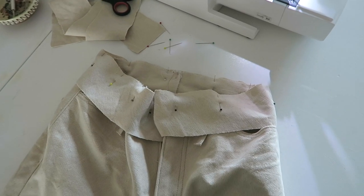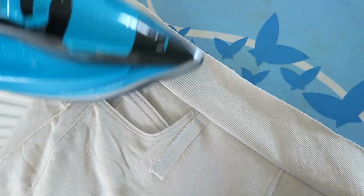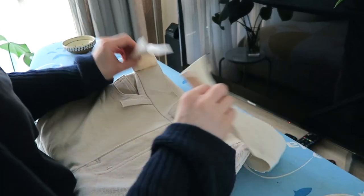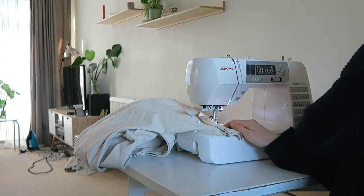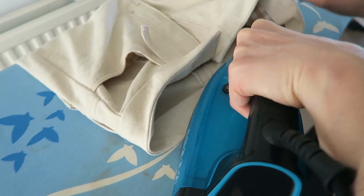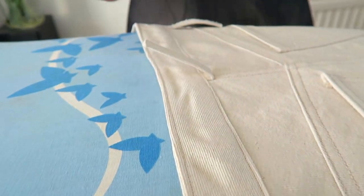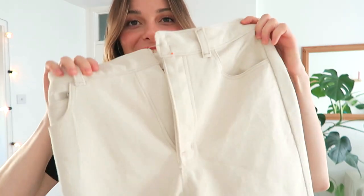After declaring my undying love for a pair of jeans, like any normal person would, I made belt loops and attached them to the jeans. Then it was time to attach the waistband, which is made up of two components. You attach the first one, stitch and press it, then attach the second one on top, making sure it aligns properly. Then you stitch it all around and at the edges, open it up, and press it all ready for top stitching. Once I had a nicely top stitched waistband, I finished up the belt loops by pressing and top stitching them.